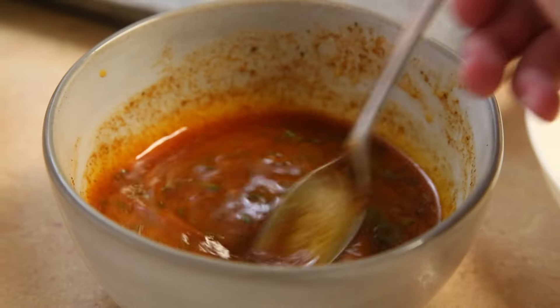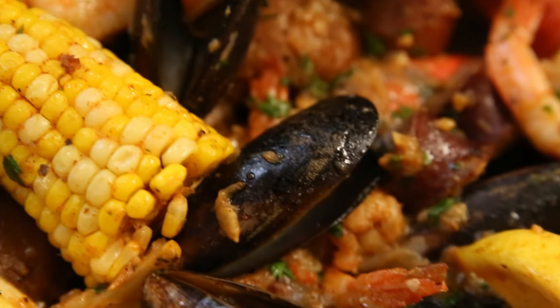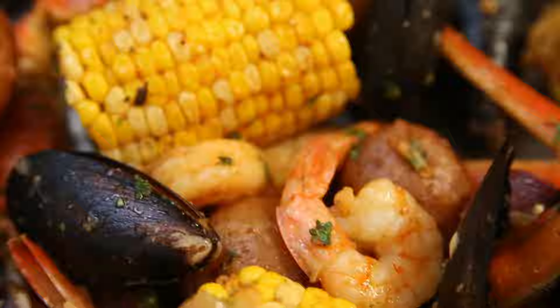We'll top it all off with a Cajun butter sauce that just coats every bite and we'll have you racing to give this one a try. Let's get cooking.